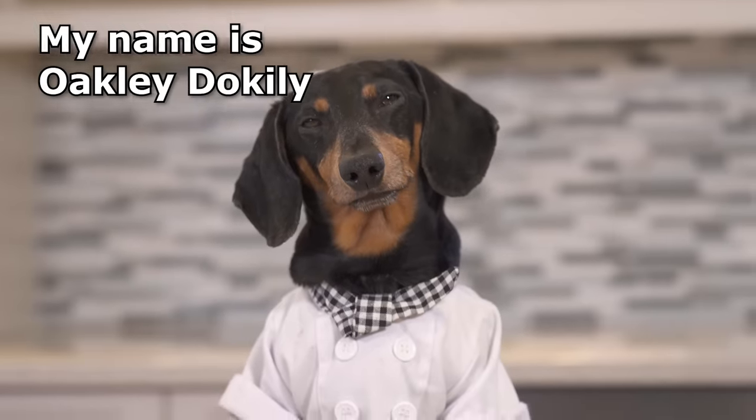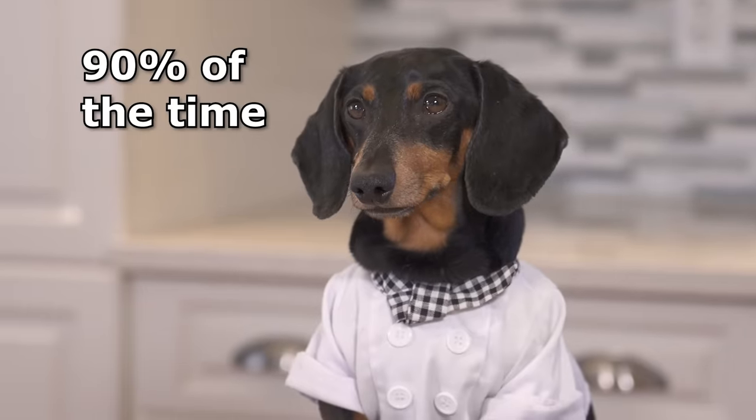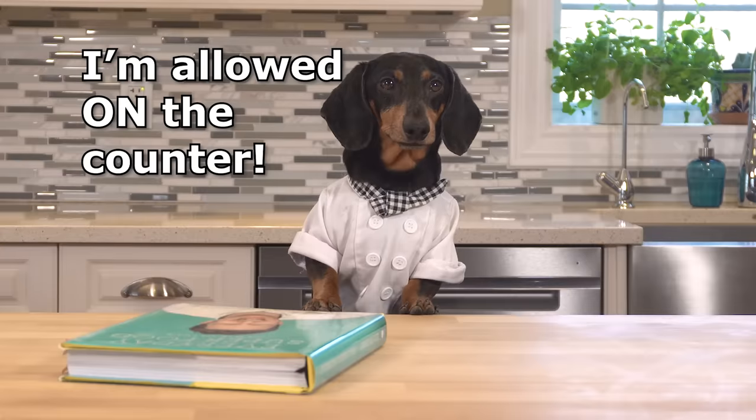Hello everyone! My name's Oakley Doakley, and welcome to my first ever cooking vlog! 90% of the time when I'm in the kitchen, I'm on the floor licking up crumbs, but today is special — I'm allowed on the counter!